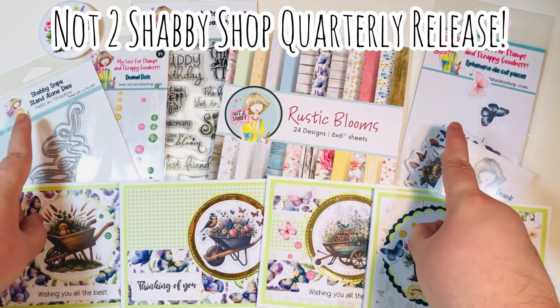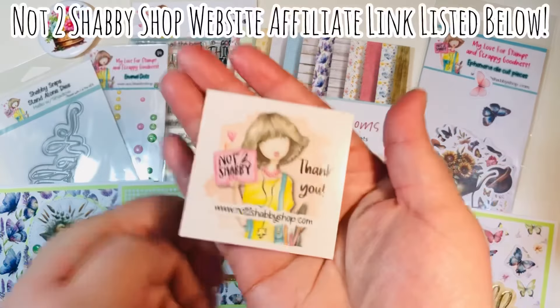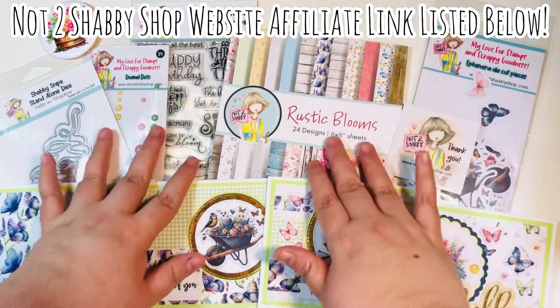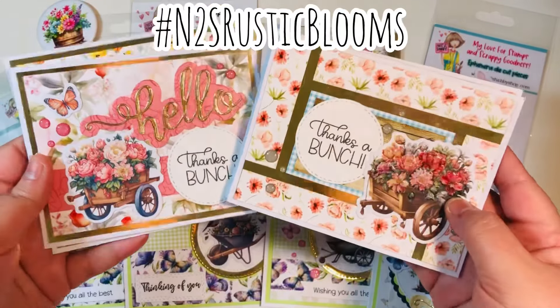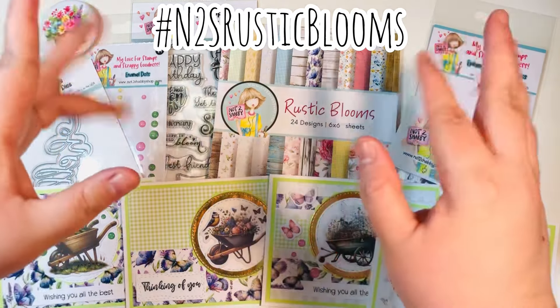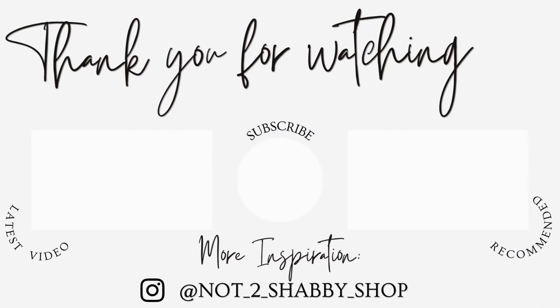I did utilize some of my scrap strips on these and was able to use that standalone Hello die. Again, four cards from one kit — the quarterly release from the Not Too Shabby shop. I believe she still has the 'I want it all' bundle in the shop — I'll leave my website affiliate link down below in case you want to purchase that. You can also check out my previous videos linked below, or check out hashtag N2S Rustic Blooms to get more inspiration from the entire design team. I hope you got some inspiration today, and as always, happy crafting!